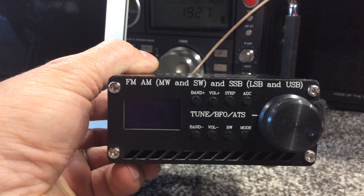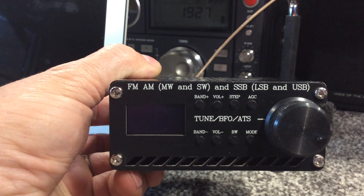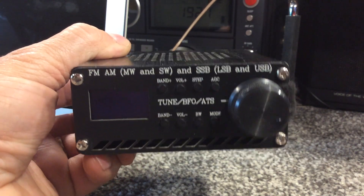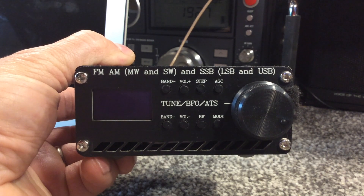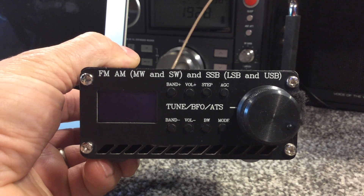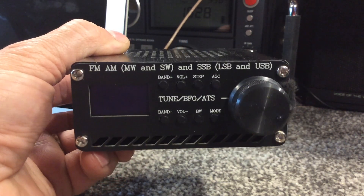We're looking at some recent upgrades that we've done to the SI-4732 Chinese-made shortwave listening radio. It covers FM, AM, medium wave, shortwave, and sideband — lower and upper sideband. It also uses FM-RDS to display the Radio Data Service.